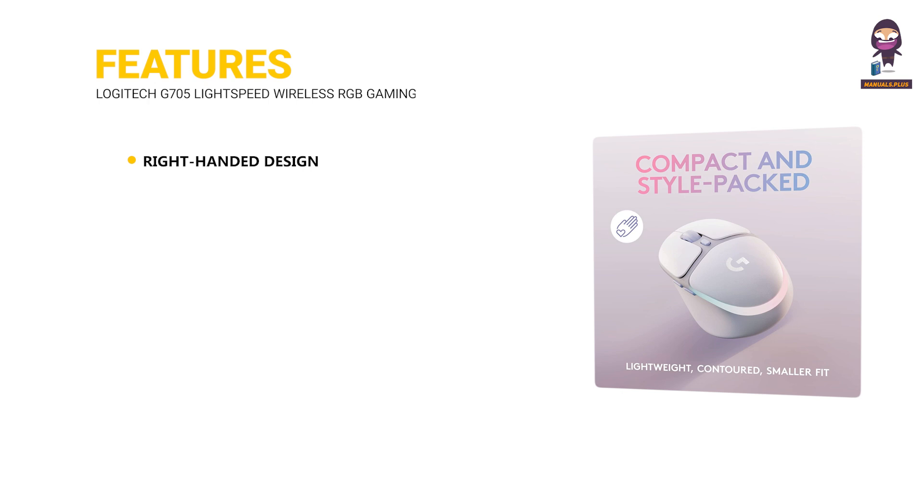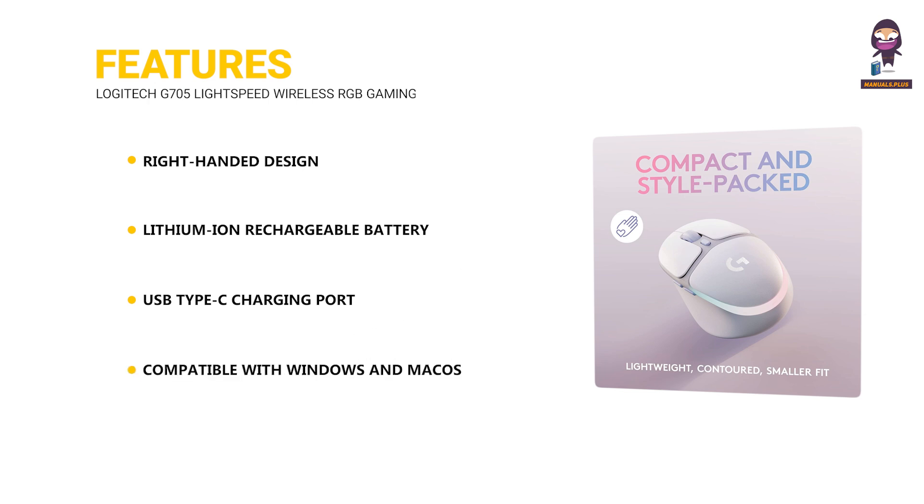Features include a right-handed design, a lithium-ion rechargeable battery, a USB Type-C charging port, and compatibility with both Windows and Mac OS.